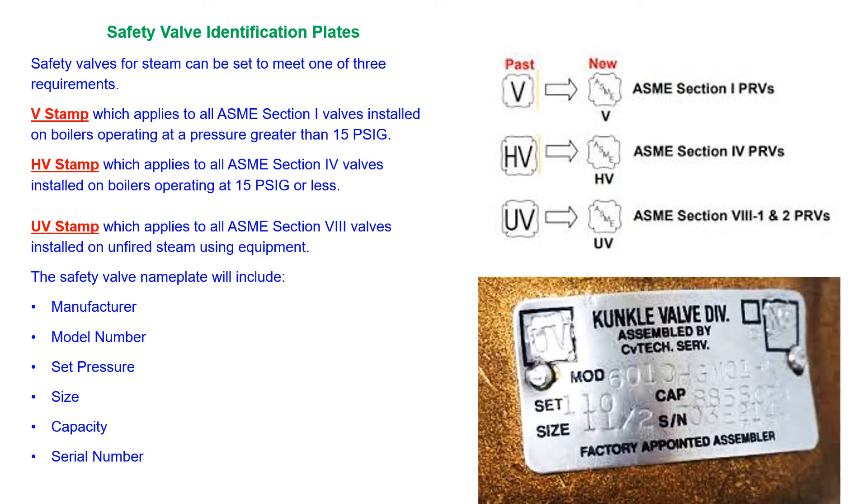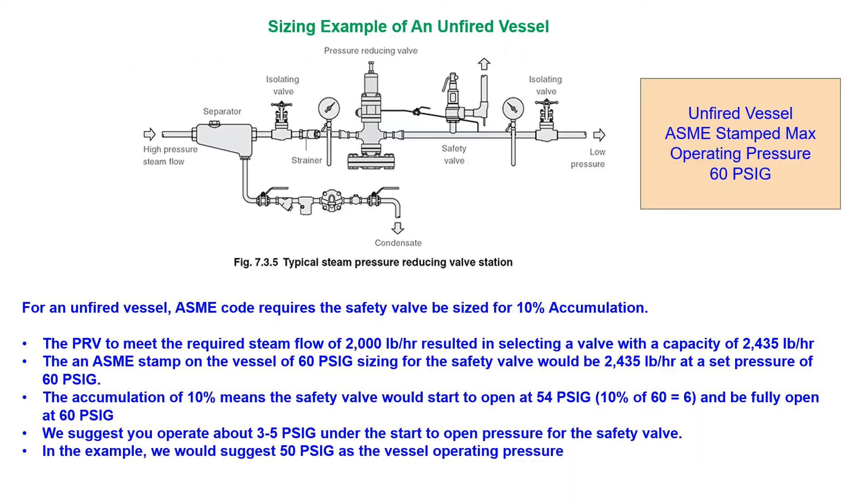When replacing each safety valve, get the required data from the manufacturer's nameplate. For unfired pressure vessels, you will need the steam supply pressure, steam flow required by the pressure vessel, and steam flow for the control valve.